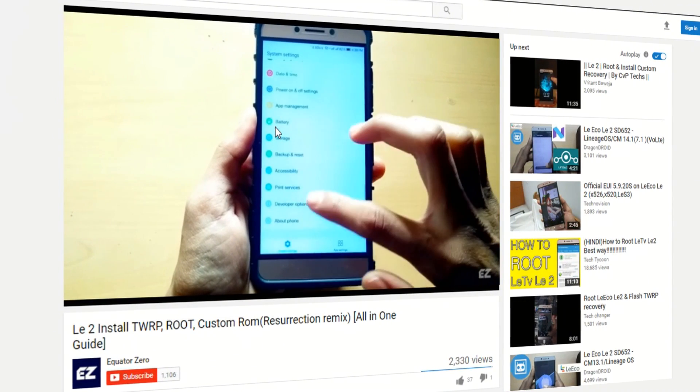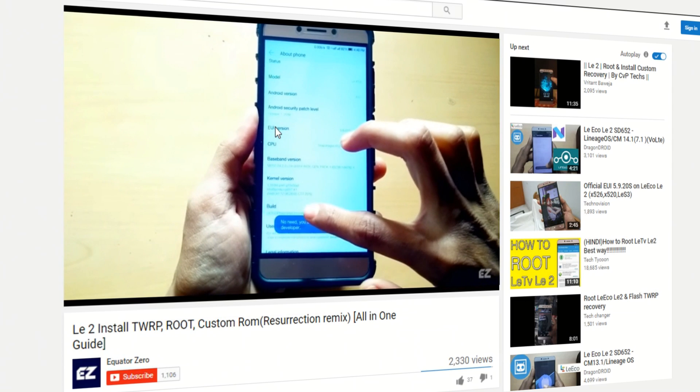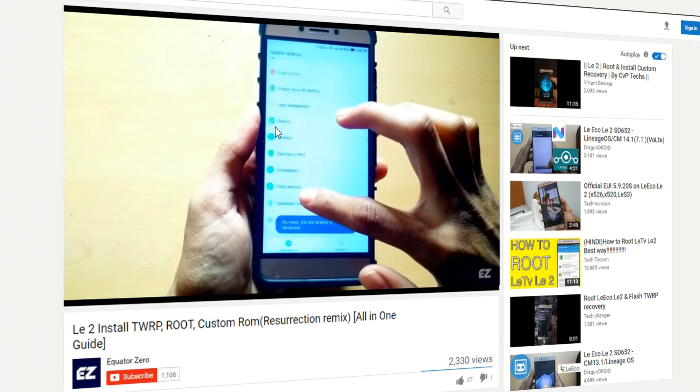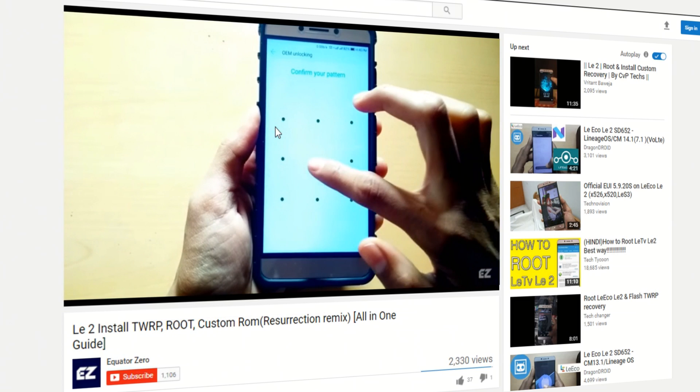LeEco's LE2 is a great budget phone but the UI seems a little bit heavy and cartoonish, and the Android 7 Nougat update also hasn't arrived yet. So here's a tutorial on how to flash Android version 7 to your LE2.